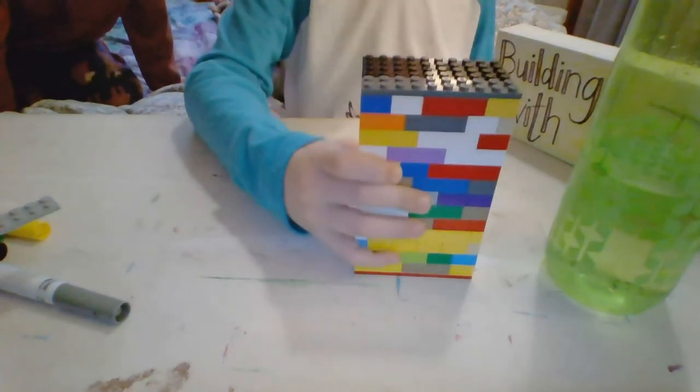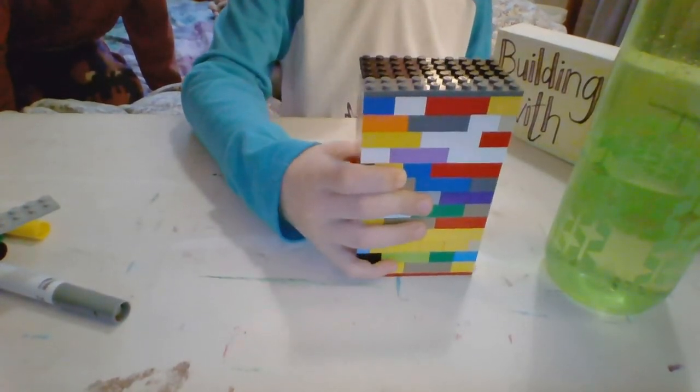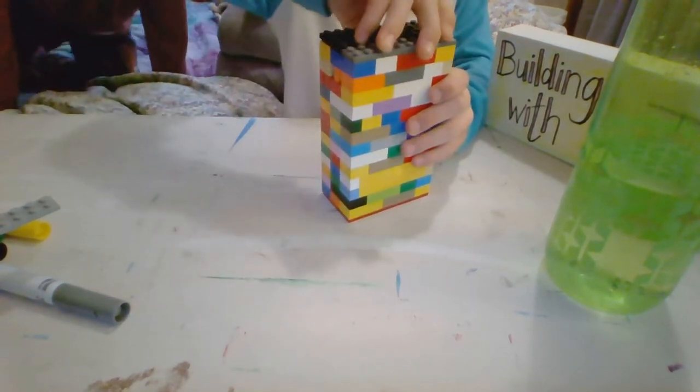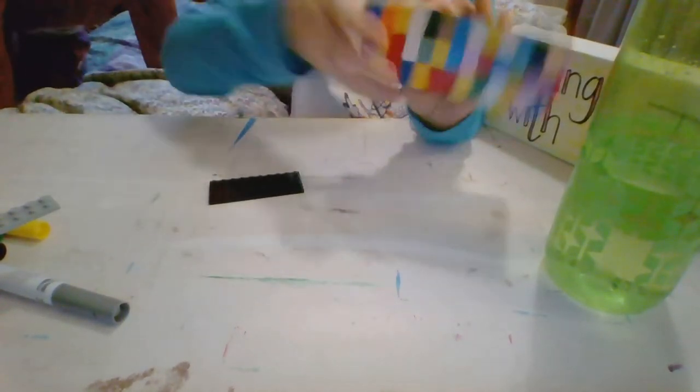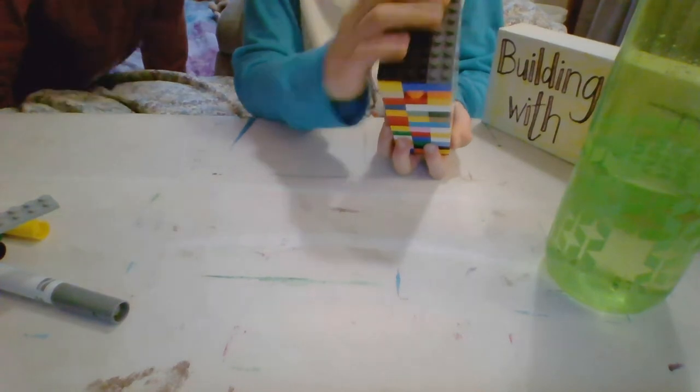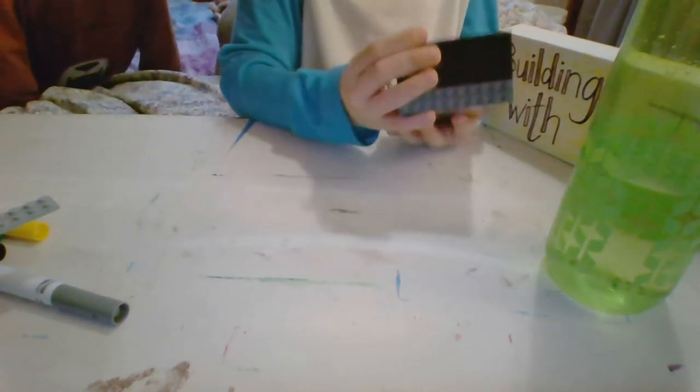Remember from last time? We built this with interlocks and bricks. I accidentally tried to break it. I made this in the middle, but it's still very fixed. I know you made a big hole in the middle, but that's okay.